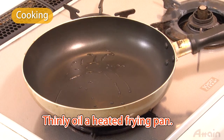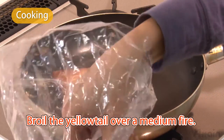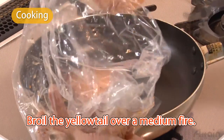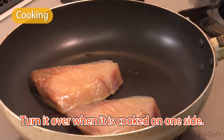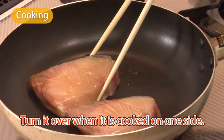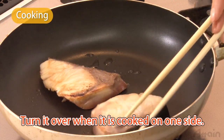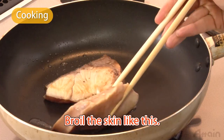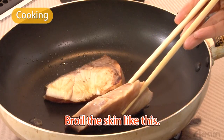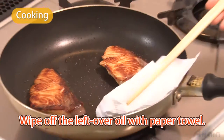Thinly oil a heated frying pan and broil the yellowtail over a medium fire. Turn it over when it's cooked on one side. It's best to broil the skin like this. When both sides are cooked, wipe off the leftover oil with a paper towel.